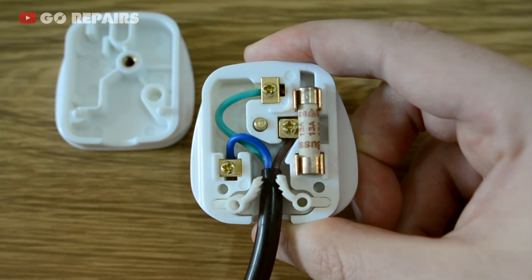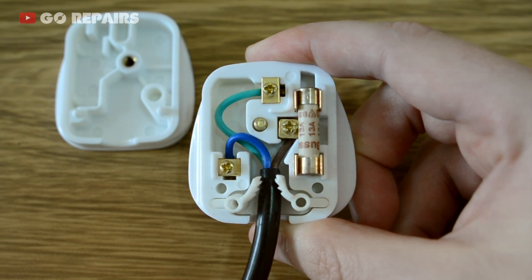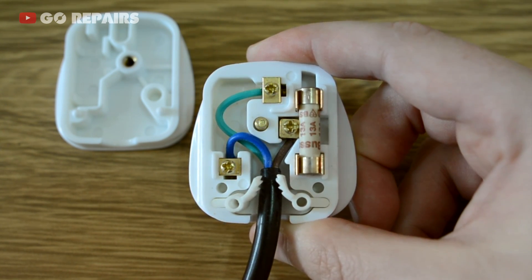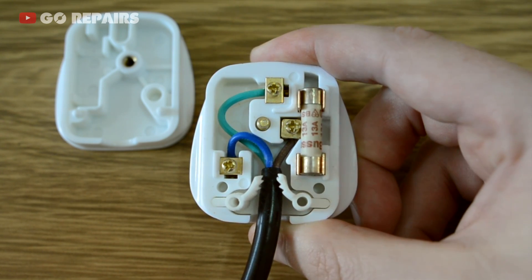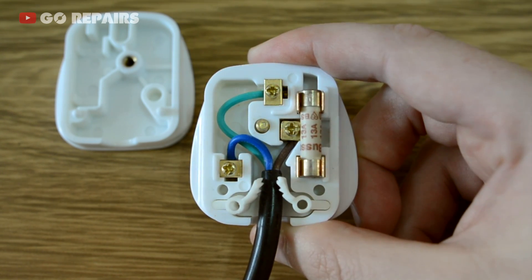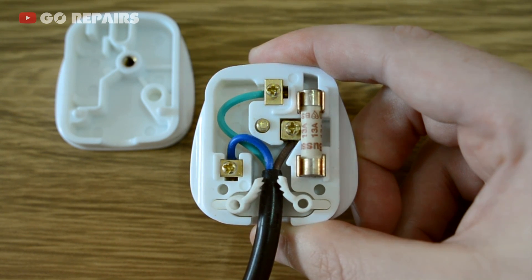Looking inside the soldering iron plug we see three wires: earth, which is green and yellow; the neutral, which is blue; and the live, which is brown. The colours in your plug may vary. Even in England, this colour scheme used to be green for earth, black for neutral, and red for live.